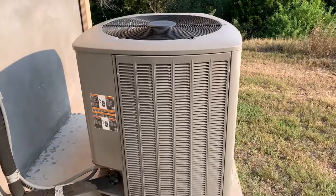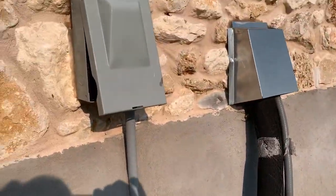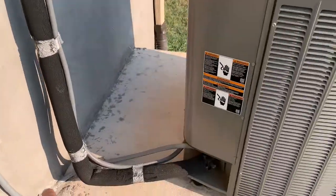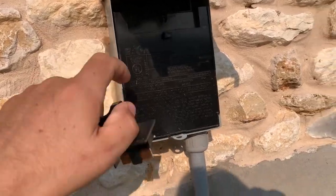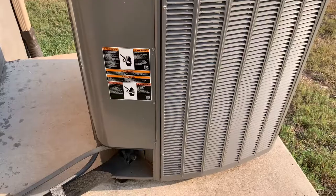I'm out here at the outside unit and I'm going to go ahead and just pull the power to reset it and try to clear that code. This is the power going into the unit here — just pulling that straight out, and let those capacitors clear for a minute or two.